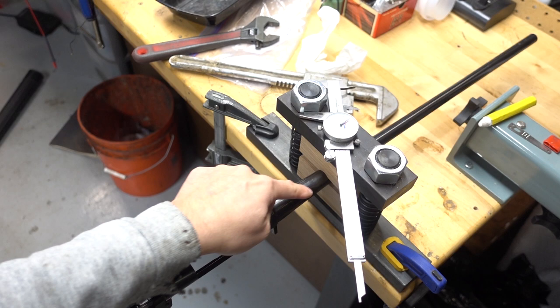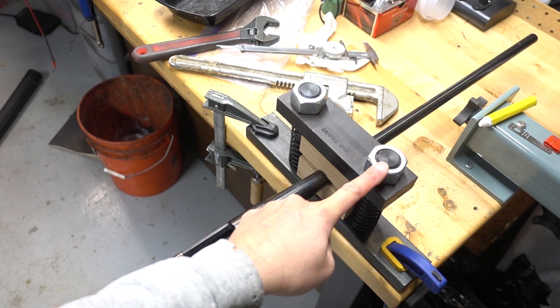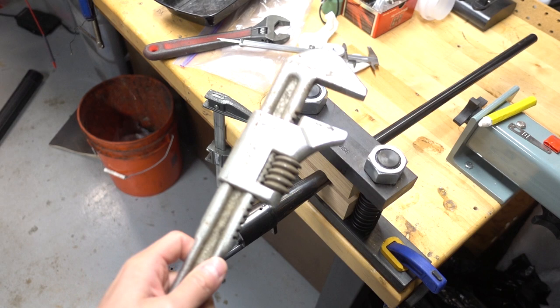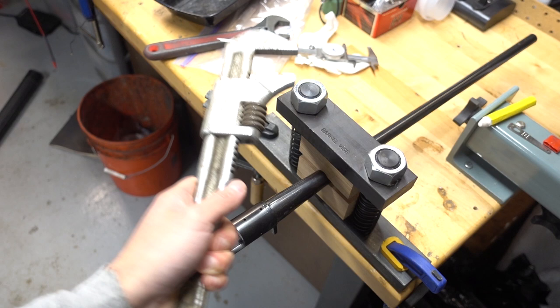I've got a Wheeler Engineering barrel vise and the thing I noticed is these nuts are gigantic — my adjustable wrench couldn't even get on there, so I had to go to my bigger pipe wrench. The nut size is inch and a half. I'm going to torque this down just a little bit, not too much, because I don't want to damage the barrel even though it's the one coming off.